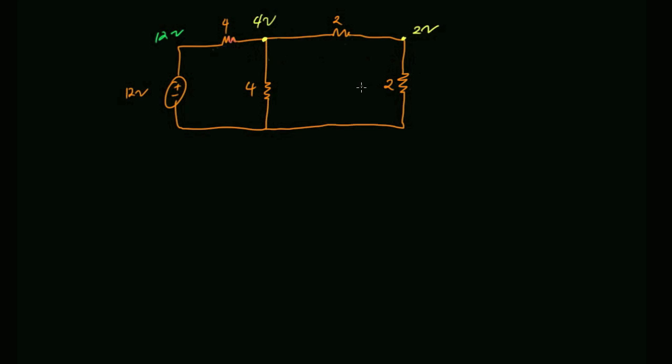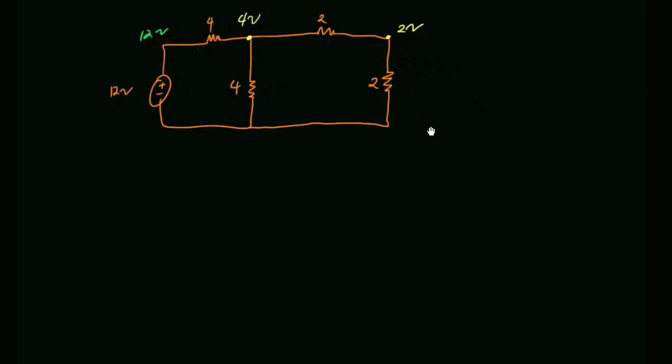We ended class on Wednesday by saying: just for kicks, suppose I wanted to make the left half side obey the voltage divider equation while still having the right-hand side. I claimed yes, we can. Here's what I came up with: let's make a buffer with an op-amp.